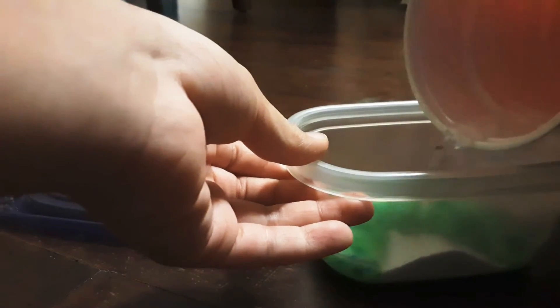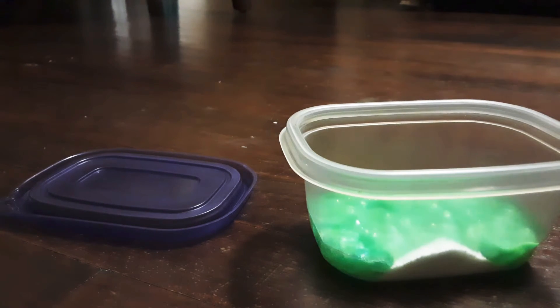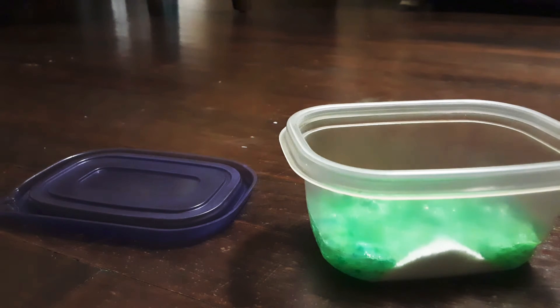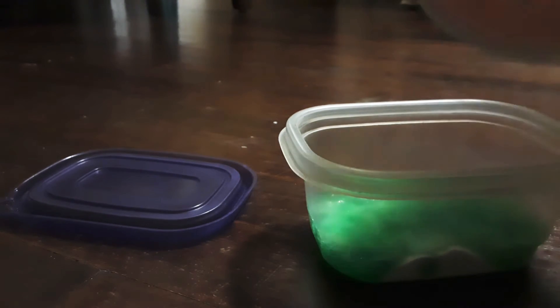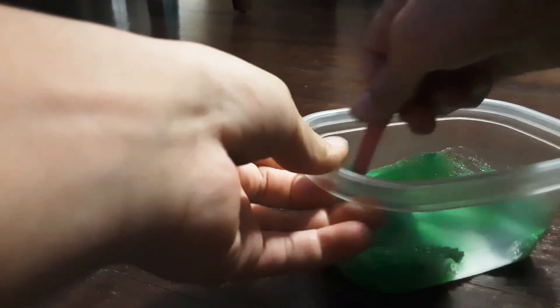Then add your water in. Make sure you don't get too much water because it could get too runny. And now you're going to have to start to mix it.